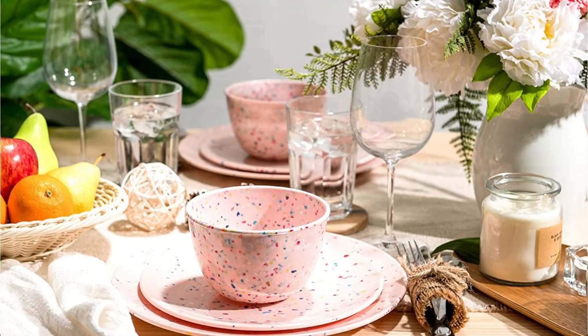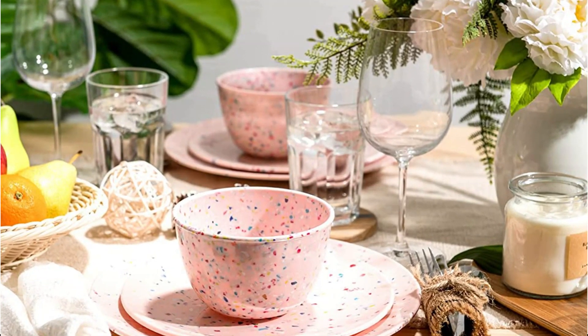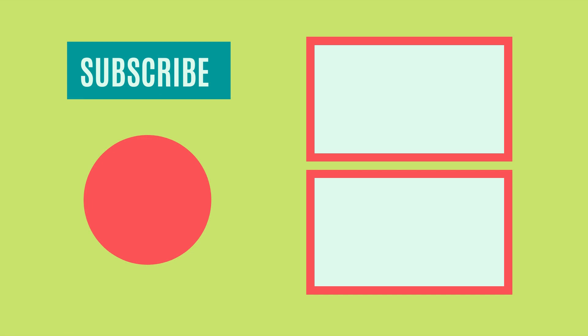So that sums up today's video. We hope you enjoyed it, and if you did, please leave a like on the video. And if you're new here, hit that subscribe button. Until the next video, have a great day!